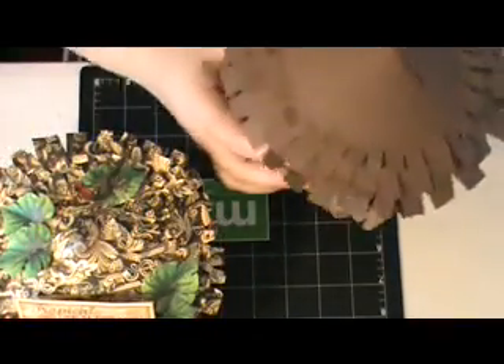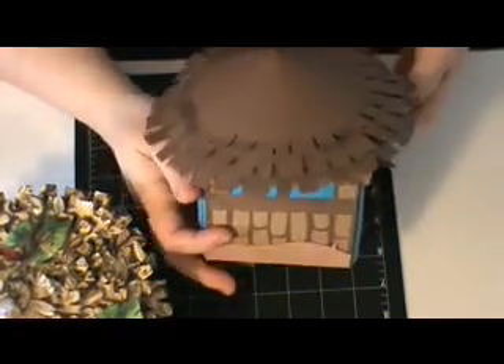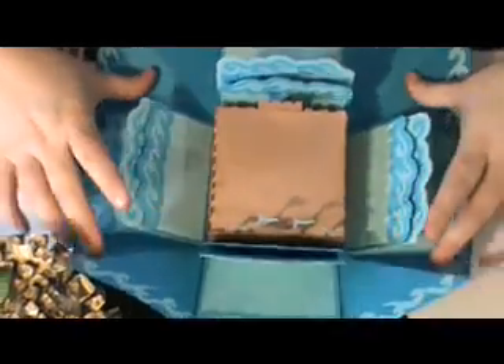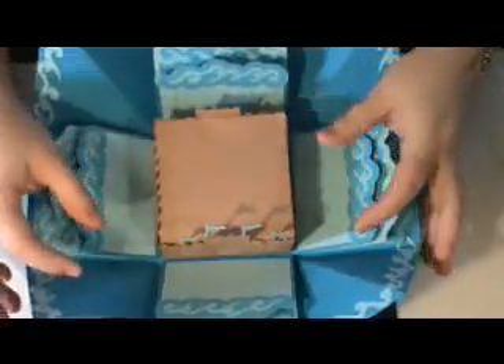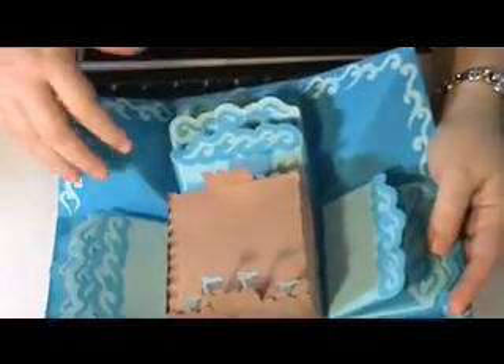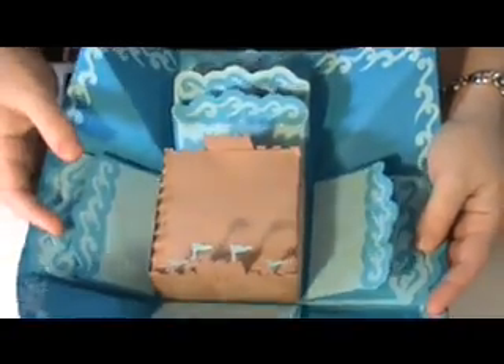If you follow my blog, you may remember last summer when I made this little beach hut box that opens up as an explosion box, and you have wave decorations here and on the corners. This section was a little sand castle that the box lifts up and you can store little trinkets like seashells in it. I made all the cut files for the waves, the sand castle, and everything myself, and I really liked it.